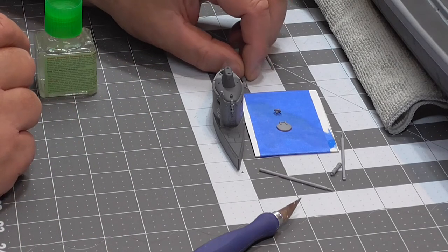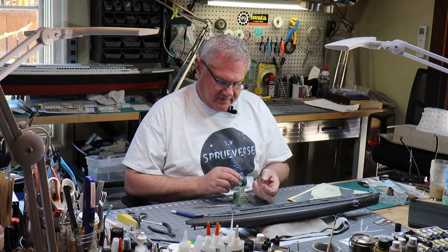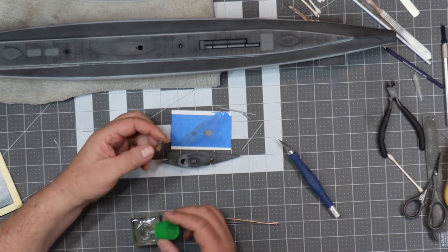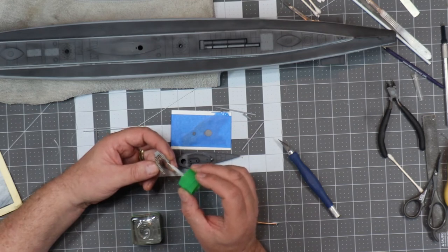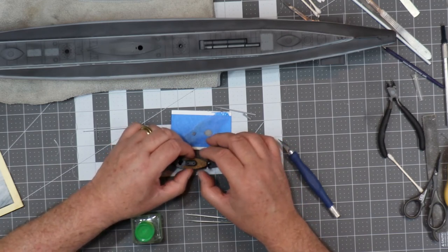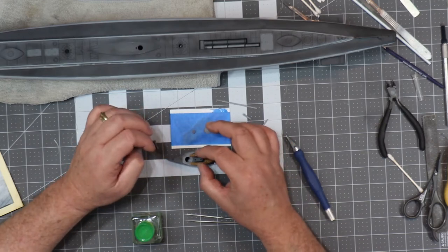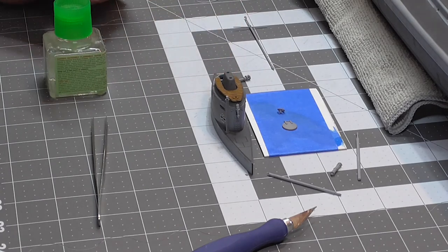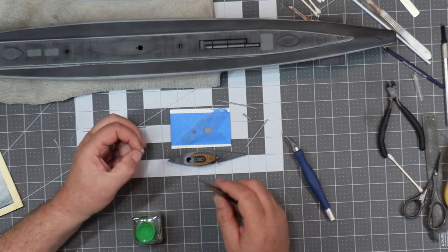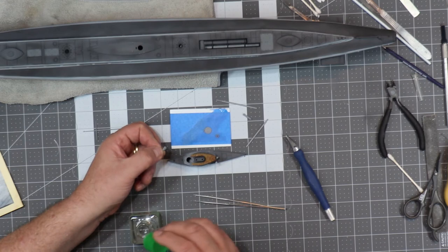The next thing I'm going to do is install the deck. That's going to sit on this little — right there. So that is in. The deck is in. And then after the deck is in, you can put in what is going to be this turnbuckle. Let me actually install this turn crank with a handle.